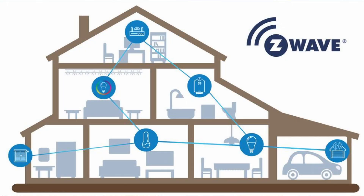A Z-Wave network consists of a controller or hub, which allows Z-Wave devices to join the network and acts as a bridge to your home network. Z-Wave devices include things like smart locks, thermostats, window shades, switches, plugs, sensors, and much more.